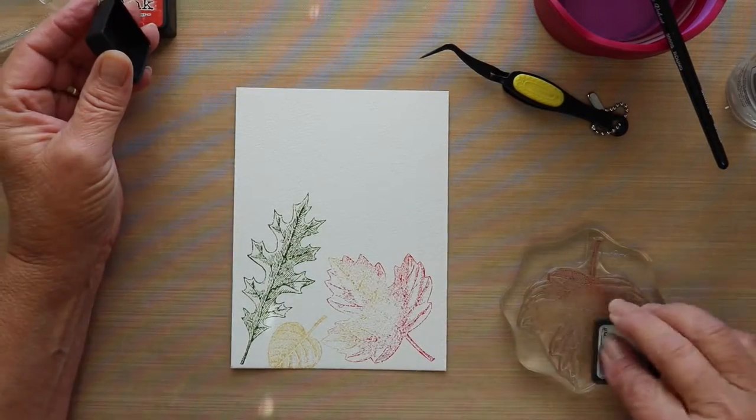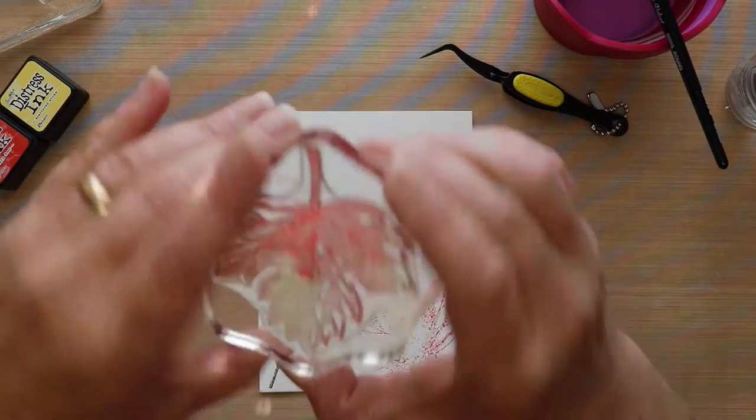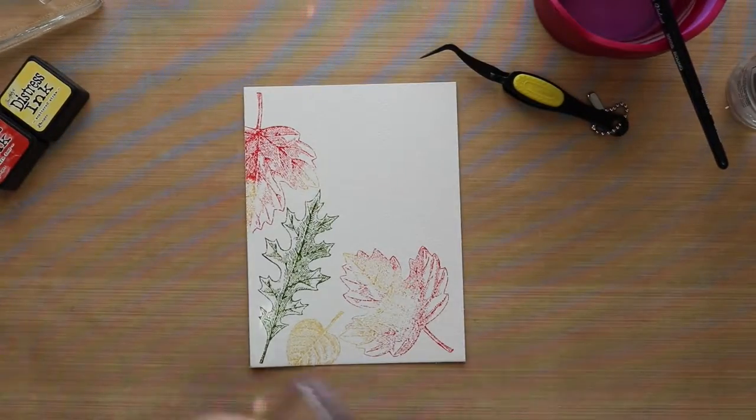A little bit later in the project, I'll be bringing in some Brushed Corduroy. That's going to coordinate with the brown cardstock that I'm going to use as a mat for the watercolor paper.